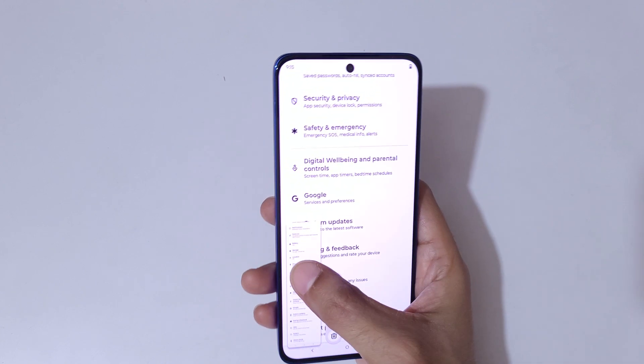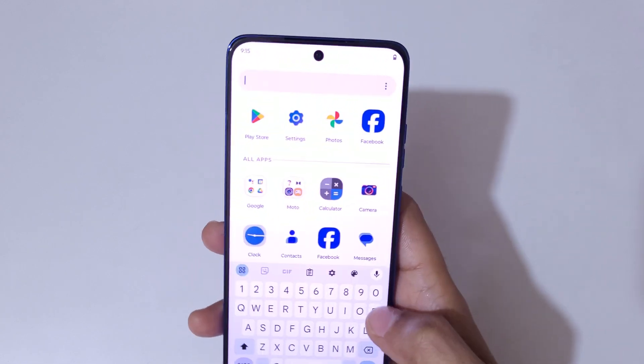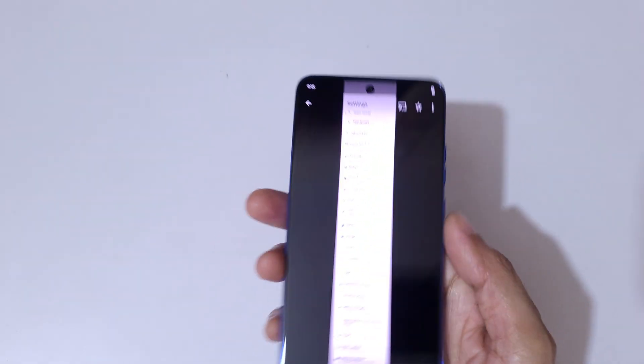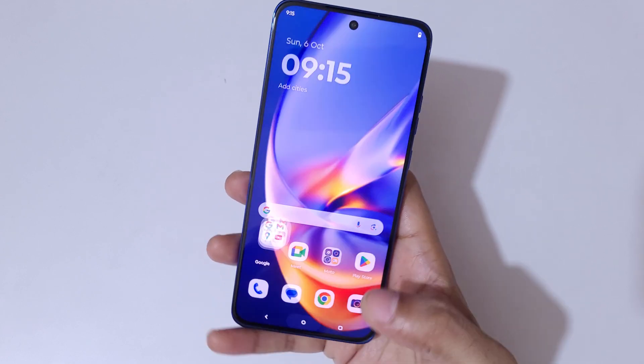You can see it has reached the bottom. Now if we go into Photos, you can see this is the long screenshot taken on the Motorola X50 Neo.